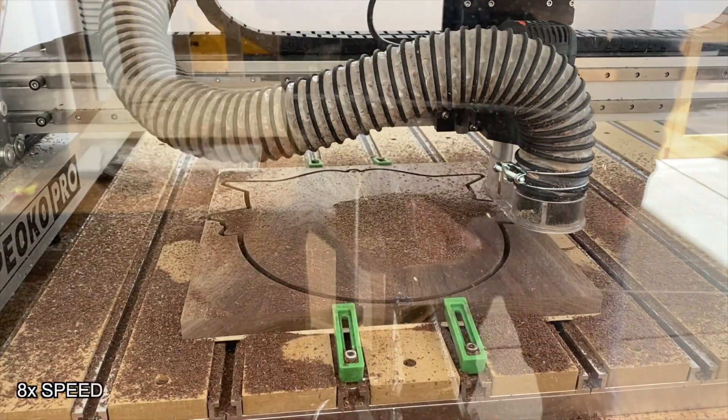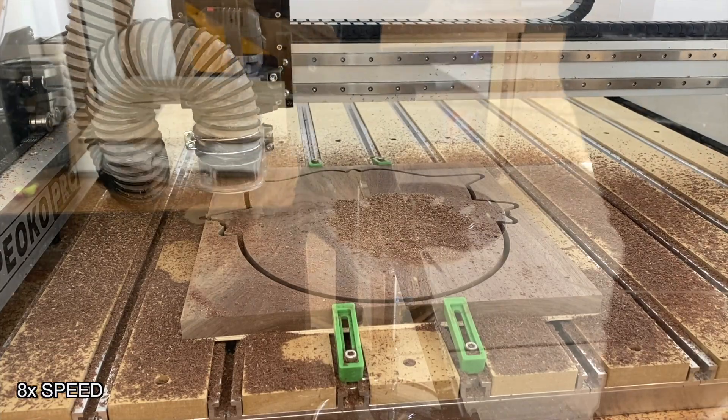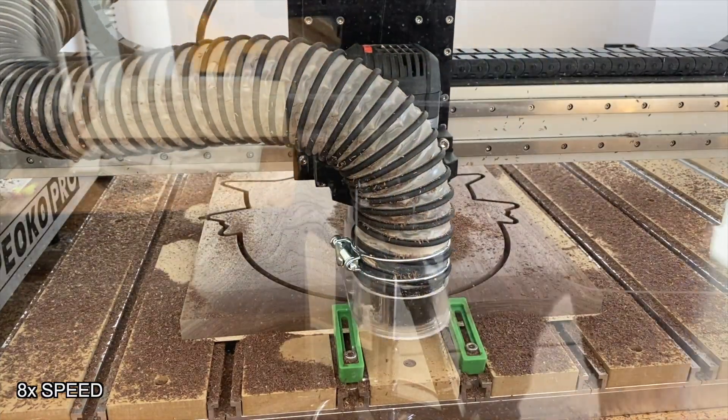This is the mess you get if you take off the dust boot to try to get better filming — definitely not worth it. It was a disaster.